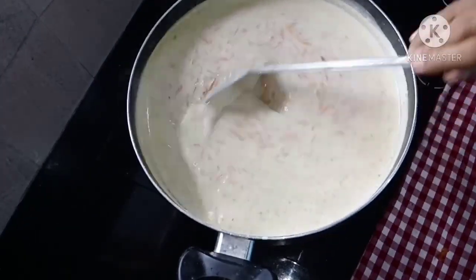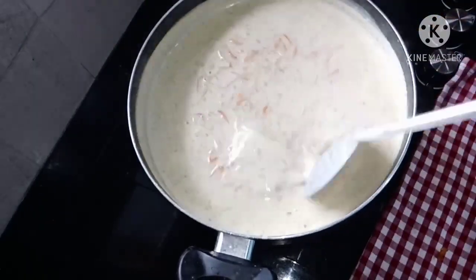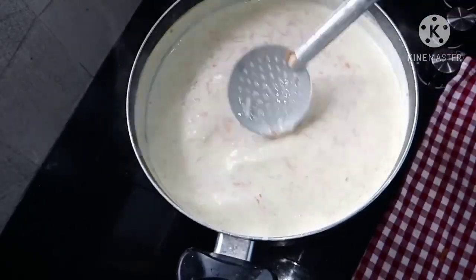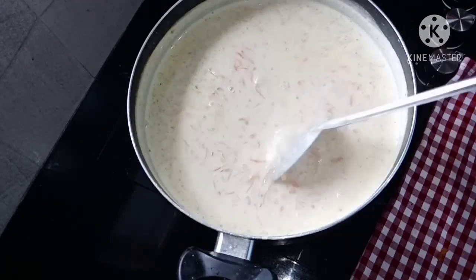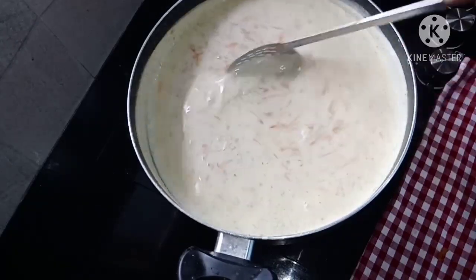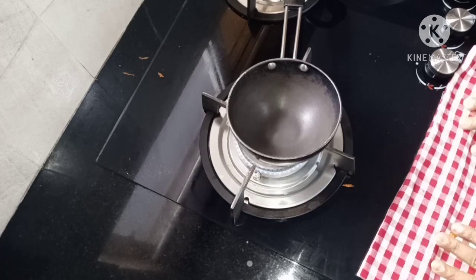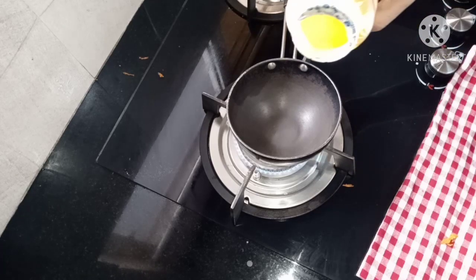I am going to stir the rice and make some cornmeal. You will cook the rice. Now make sure you add the rice and put it in.